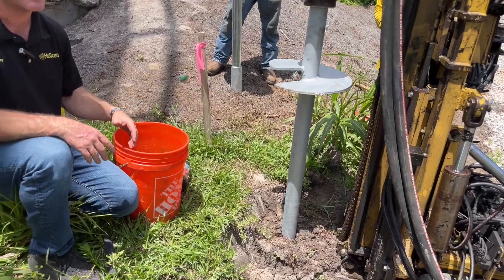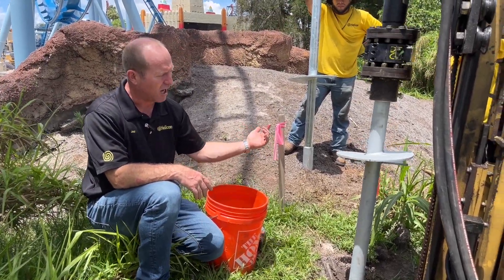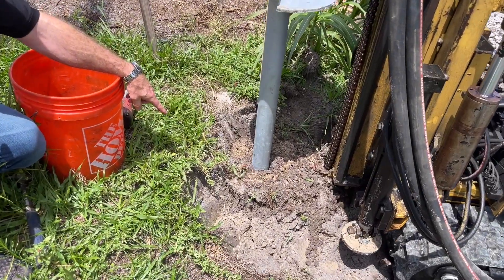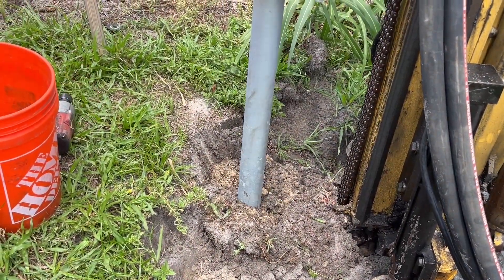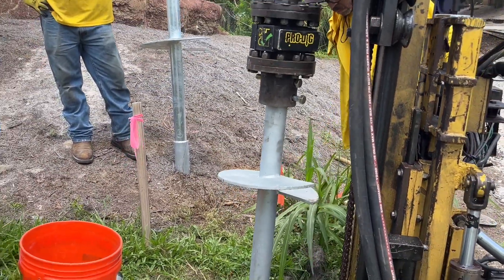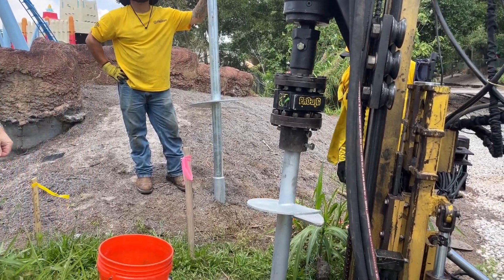It's not a super-fast process, but it speeds up as the installation progresses — just torquing it like a screw down into the earth. That first 8-inch piece will eventually start to pull the pipe down with the torque being provided by the head. This is a 12,000 foot-pound torque head at the top.